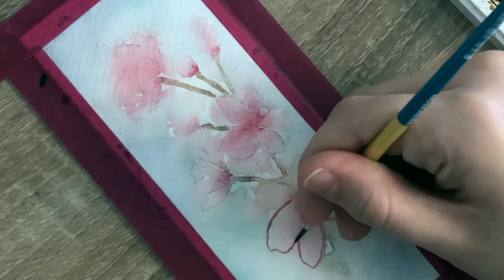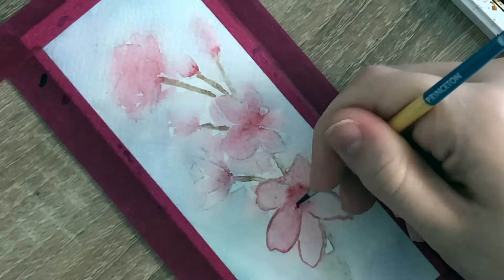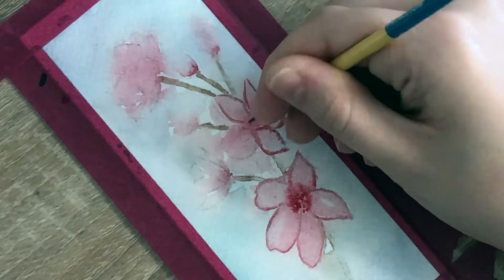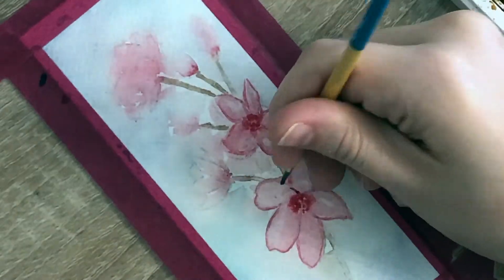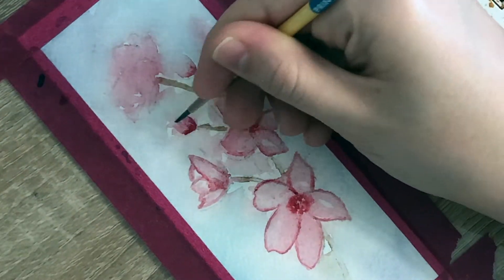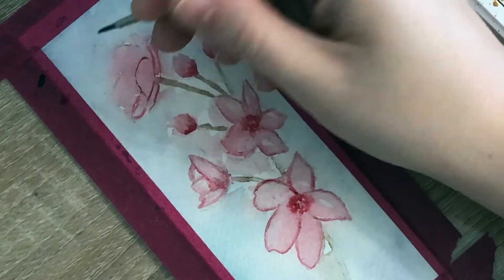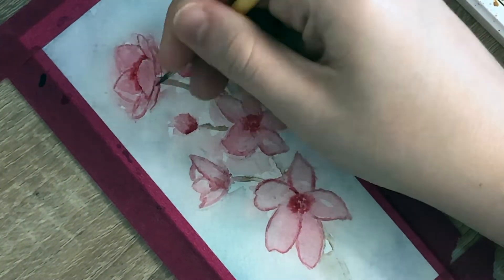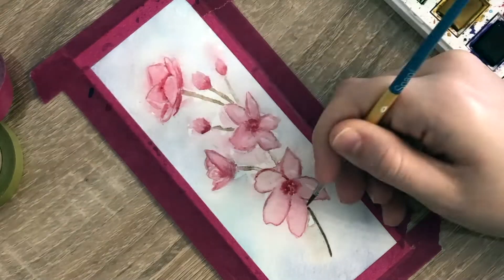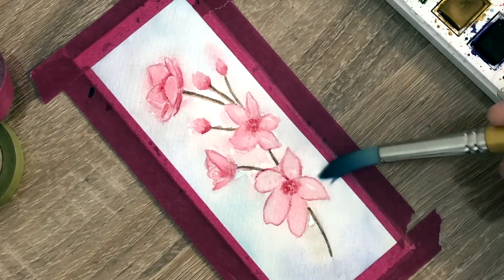Once everything dried, I took the pink paint on the tip of my brush and outlined my flower petals. Then I blended out the outline into the flower. Then I took more dark pink paint and tapped it into the center of the flower again. I did this with all of the flowers and the flower buds. I then touched up my tree branch with the same brown paint, then repeated the previous step by blurring out the edges of my flowers and tree branch with clean water.